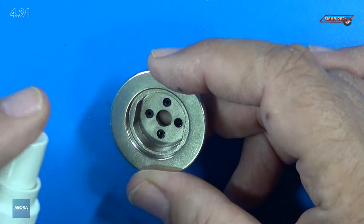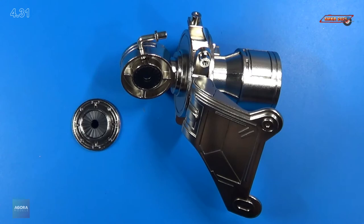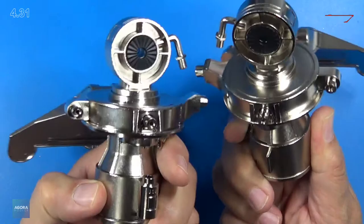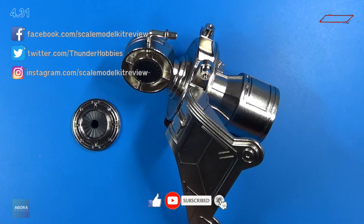And that completes stage 31. Stand by for stage 32 coming up very shortly. That was a lot of fun, and it looks like we pretty much have both of the shoulders almost complete. Here's the other shoulder — we have the right shoulder and this is the left shoulder. Pretty cool. If you like this video, please give me a thumbs up, subscribe to my channel, and hit the bell for all notifications. Head over to Agora Models and subscribe to this kit today — it's fantastic. Happy modeling everybody and take care.